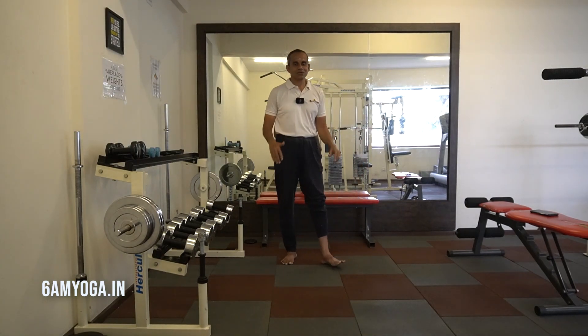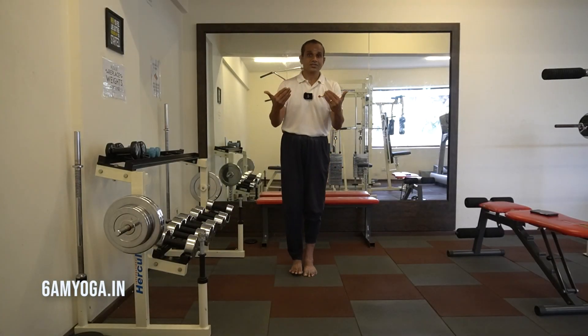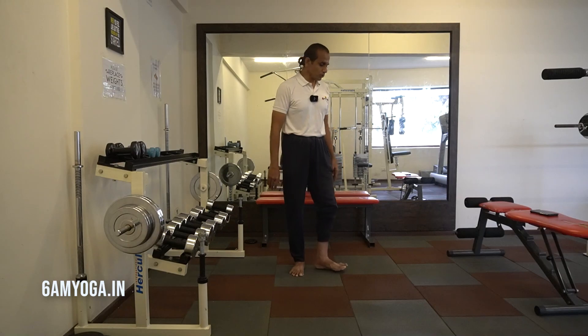Relax. So this is Garudasana. Now seniors, you should go for a second coiling. So how do you do that?